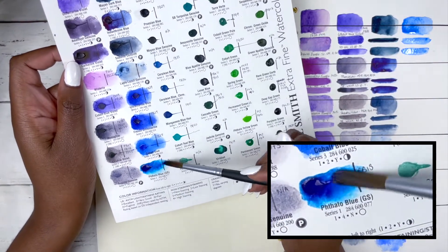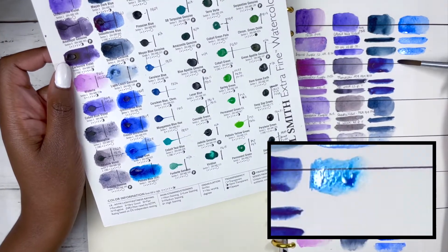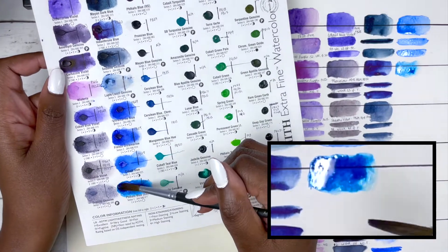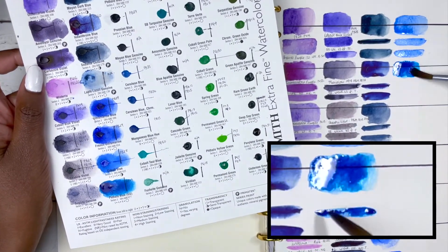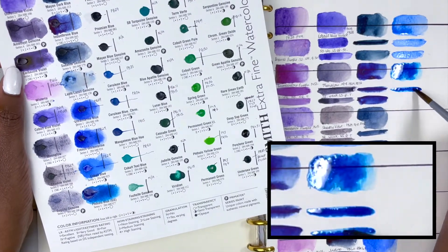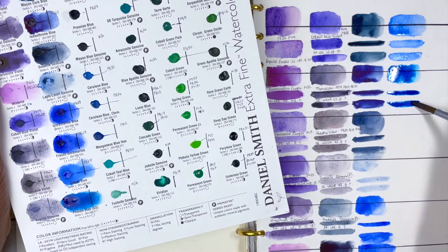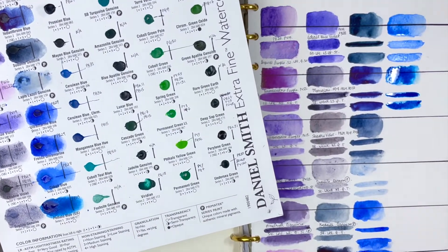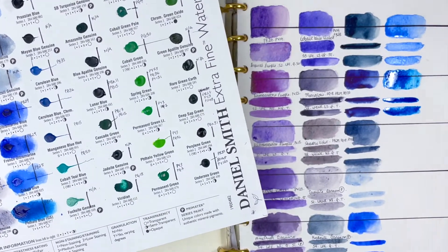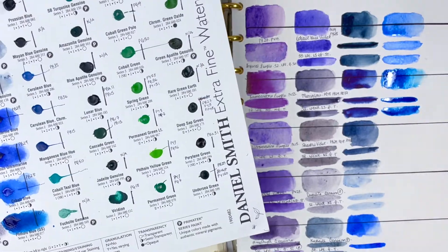Next we have Phthalo Blue Green Shade, PB15, series 1, excellent lightfastness, high staining, non-granulating and transparent. I always find it amazing that colours so vibrant can also be transparent, and it's true — my swatch confirmed it. It's a beautiful blue, especially if you like mixing dark greens, but on its own it's almost too bright to be natural for landscapes, so I tend to tone it down with other colours or water it down.